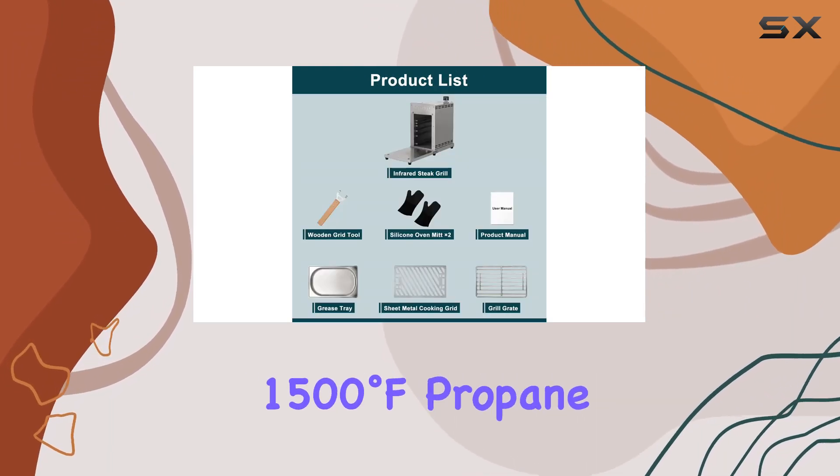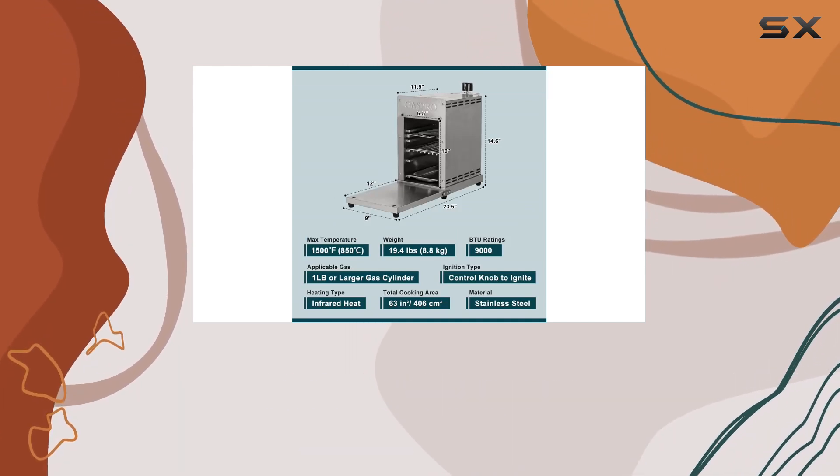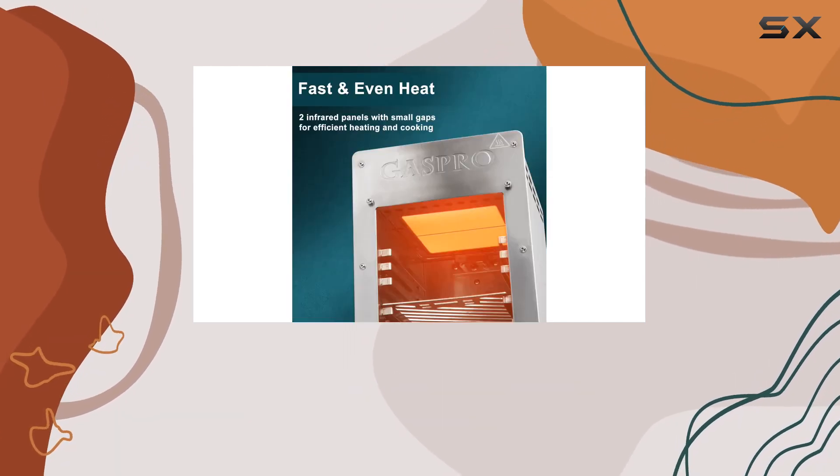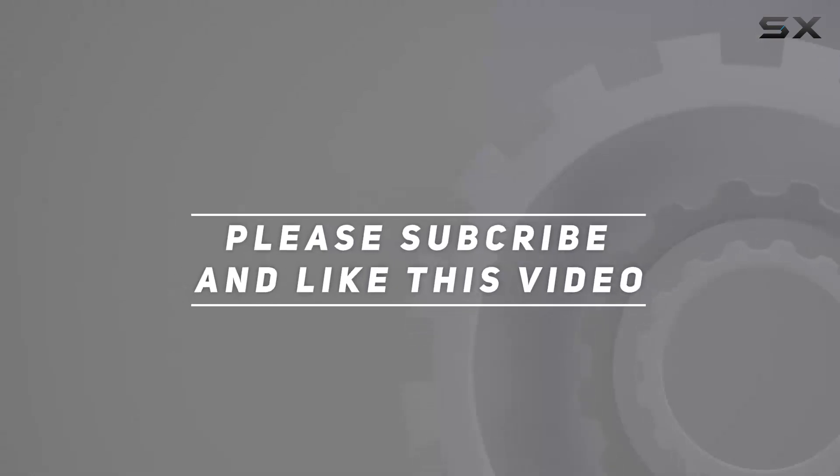Get ready to elevate your grilling game with the GASPRO 1500 degrees Fahrenheit propane infrared steak grill, where convenience meets culinary perfection. Check out the video description for the updated price, and thank you for watching.